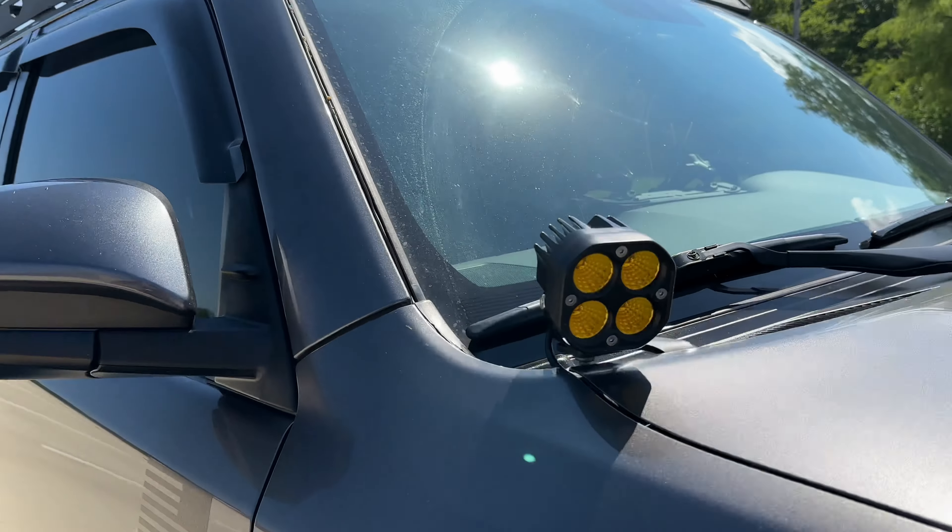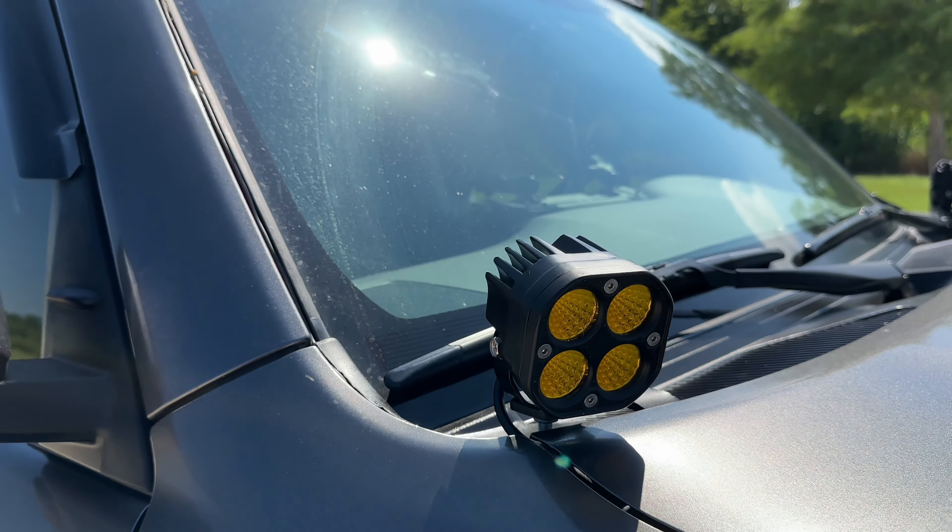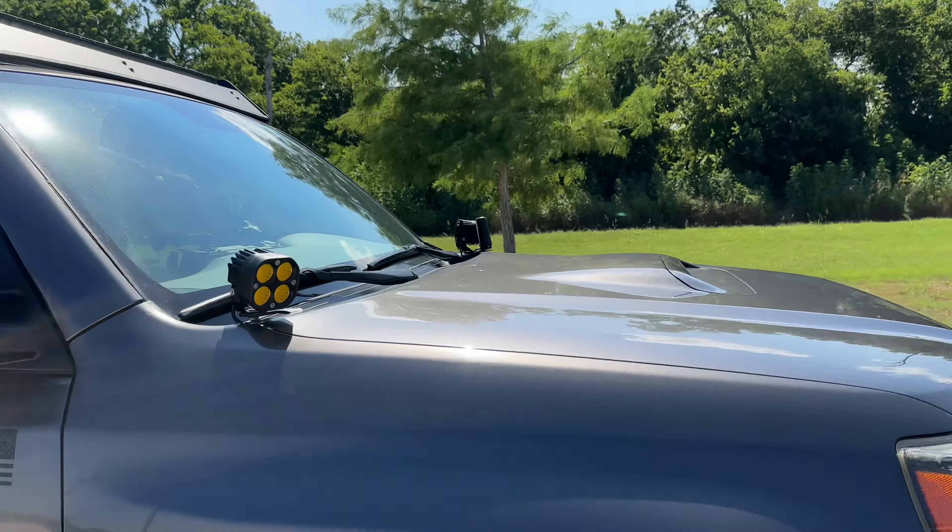Amazon strikes again — these side lights were about $35, pretty bright. I can post the links in the description if y'all are interested; let me know in the comments.